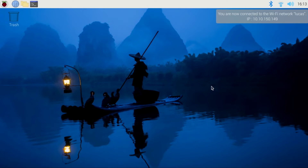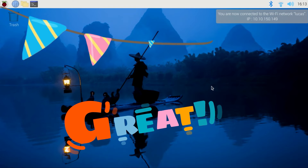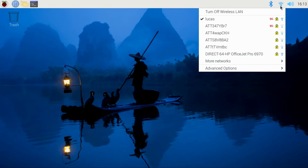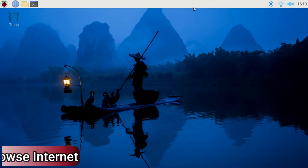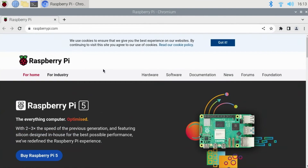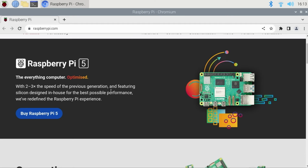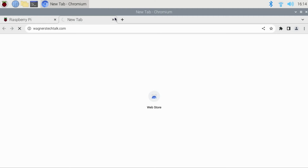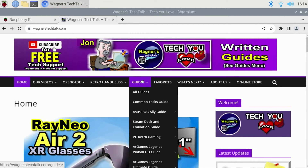Congratulations! At this point, your Pi 5 is all set up. You'll find a Wi-Fi icon in the upper right — here you can check to make sure you're connected by clicking on it, or change to a different Wi-Fi network if needed. To browse the internet, click the Chromium or Firefox icon if you installed that instead. The default page will open to RaspberryPi.com, but of course you can open a new tab and visit anywhere you'd like, such as Wagnerstechtalk.com.